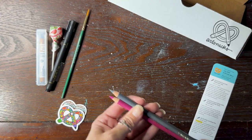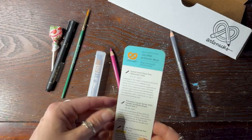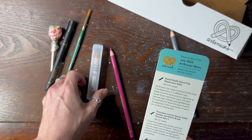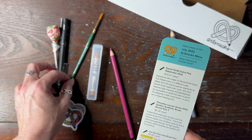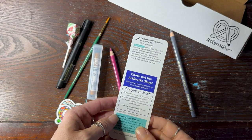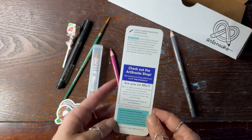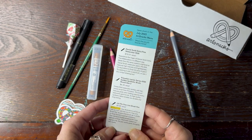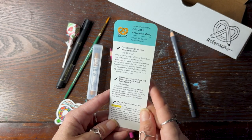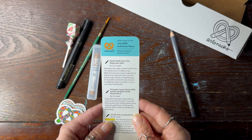They're great for outlining pieces and for mixed media as well. The Daniel Smith extra fine watercolor stick was $15.01, the paintbrush was $6.35, the Unipen was $3.85, and then the two Faber-Castell Polychromos were $3.35 each. I believe — I have to double check — I forget how much I paid, but I know I didn't pay all that much, so I think it was a pretty good deal.